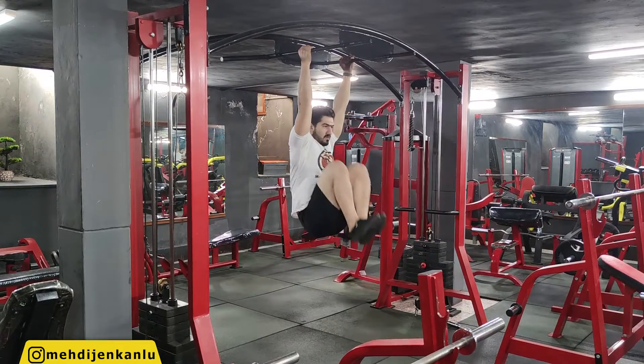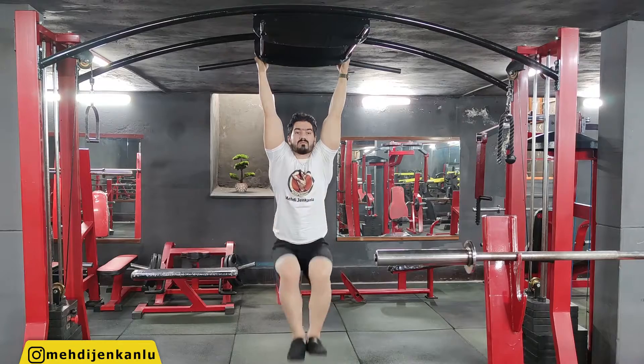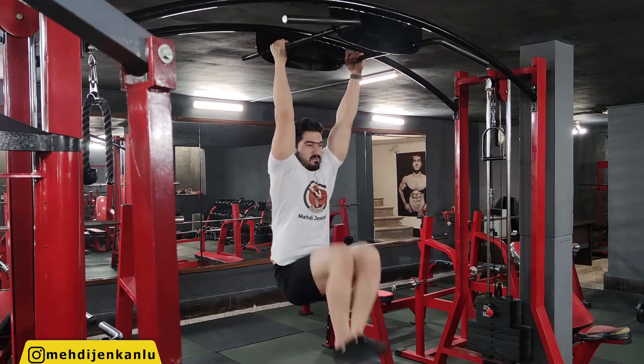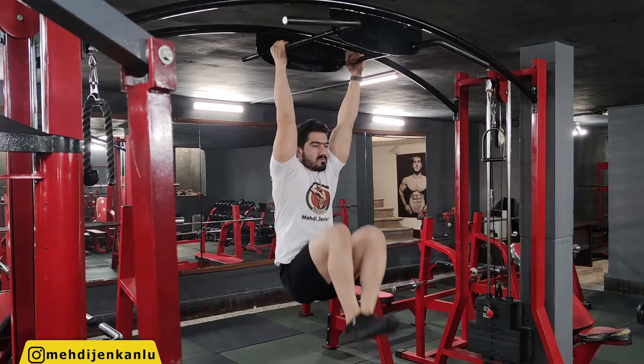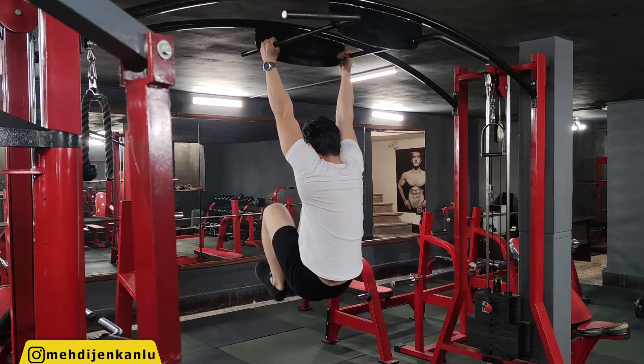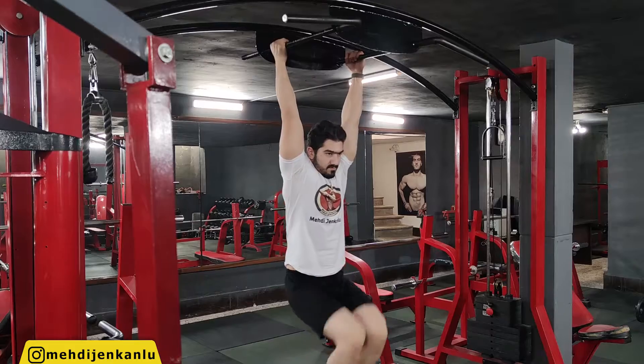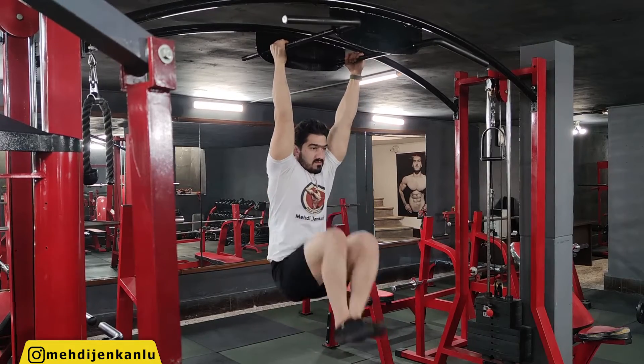Make sure that you're not just raising your knees. After raising your knees, you must also flex your abdomen to raise your knees even higher. If you do not flex your abdomen, your abs and obliques will only function as stabilizers. Do not swing or use momentum.